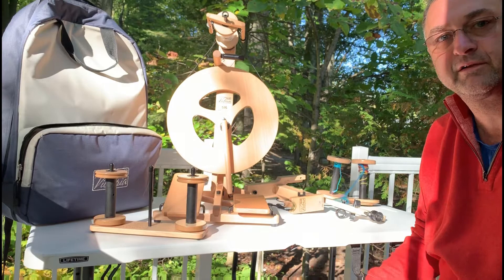Hi again, it's Dave from Louet. I want to talk about the Victoria Art Yarn Kit.